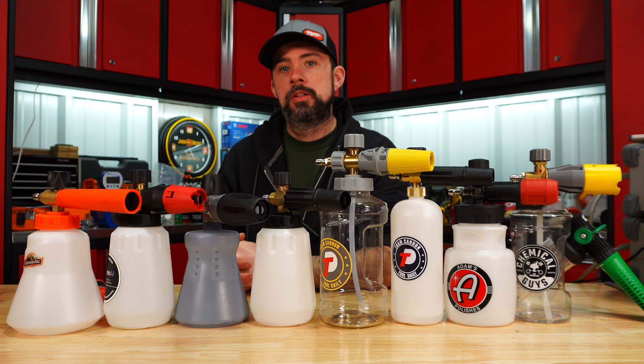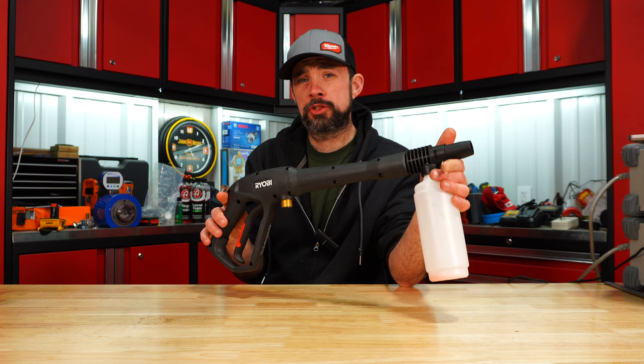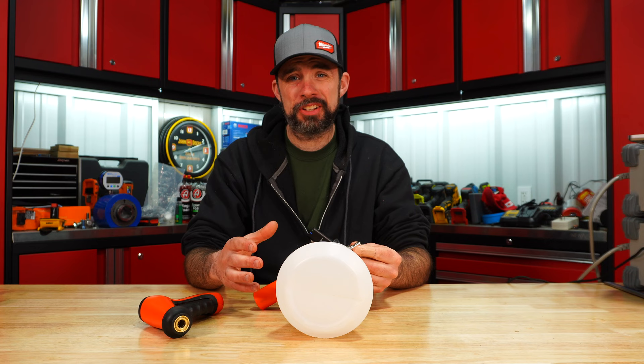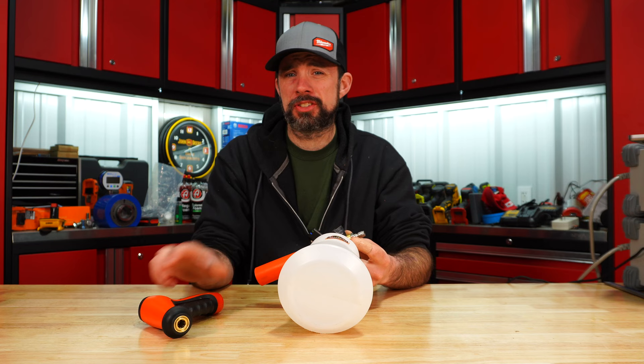So from all that testing, here's how I would rank them. The SBR soaper that comes with the Ryobi pressure washer — I guess it's better than nothing, but it's pretty close to it. I'm going to put the Armor All dead last. It's quite expensive at $50, with very poor performance no matter if we use the gas, electric, or even the hose adapter.